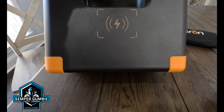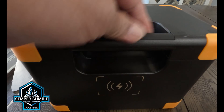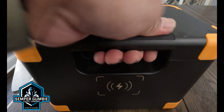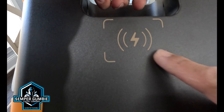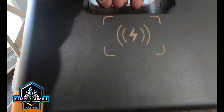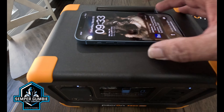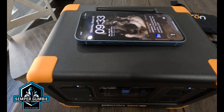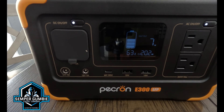There is only one handle on the top, built in with a little rubber piece, so it's a one-hand-operation carry. The top of it is a 15-watt wireless charger. Let's see if it charges. Okay, so it's charging — pulling about 7 watts out of there.